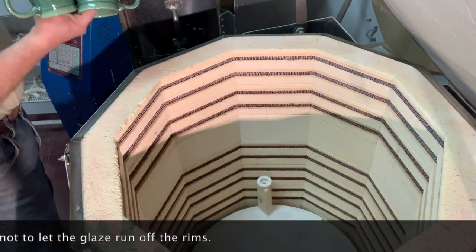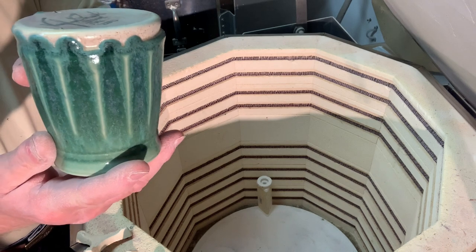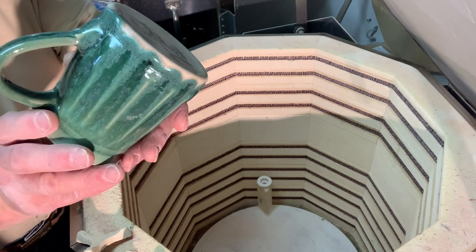One of them didn't run. I wonder what the difference is. I just have to remember not to glaze very far down because you can get away with it — I like the running, but I just have to remember not to glaze very far down when I do the second dip.